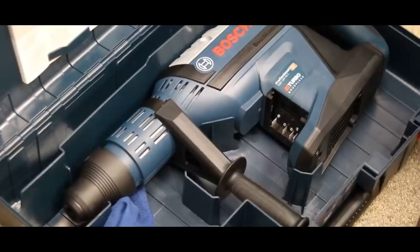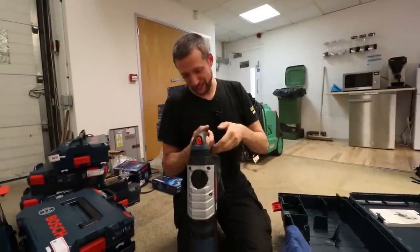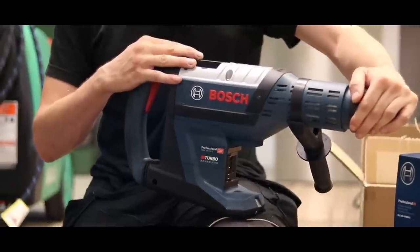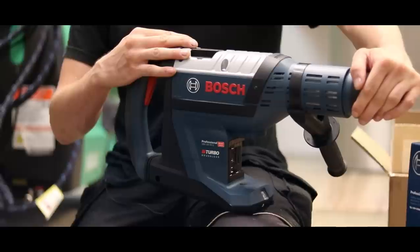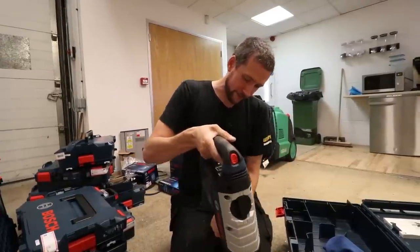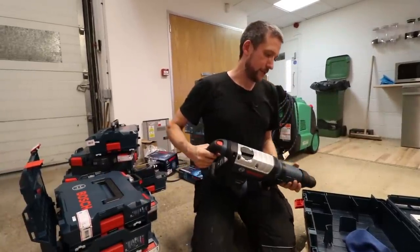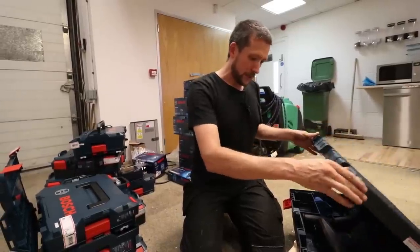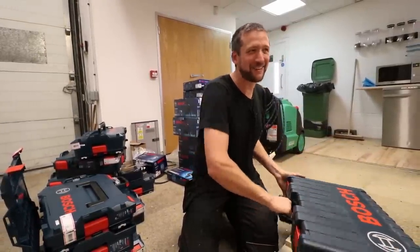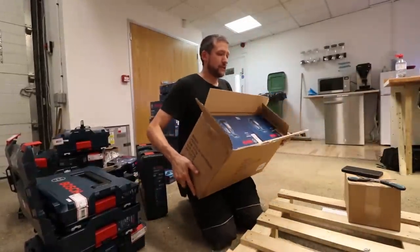That's the big SDS — no battery or charger, I'm going to have to email them about that. That is an utter monster, a proper beast. That is going in the bucket truck — it'll be perfect for digging around feeder pillars, perfectly suited for that. That is some serious hardware.